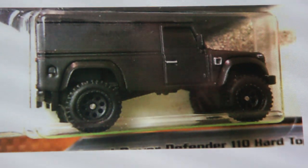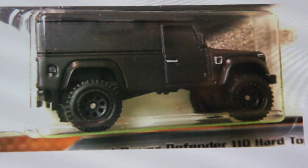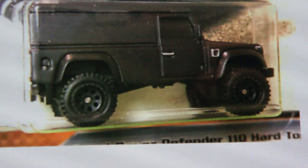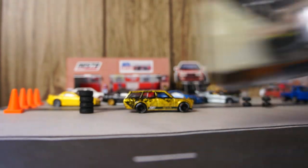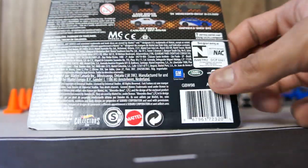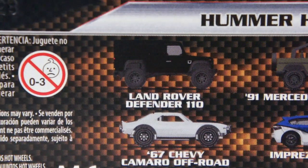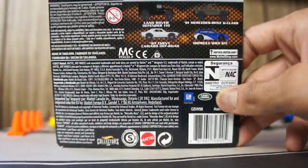That is the Land Rover — Land Rover Defender 110 — from the Fast and the Furious movie. It would be part of this set right here. I didn't get another casting to show you side by side.